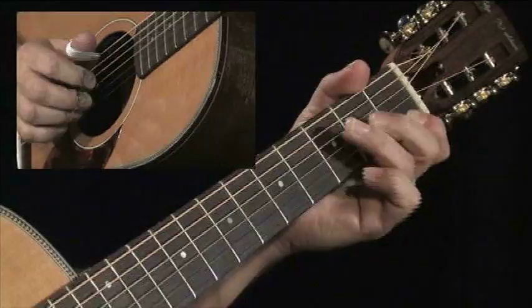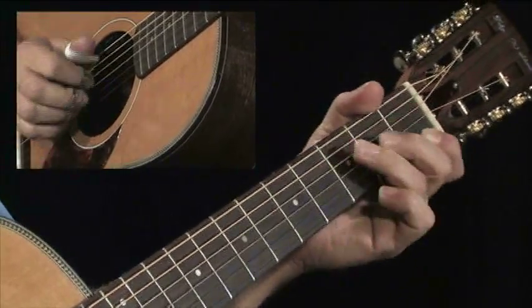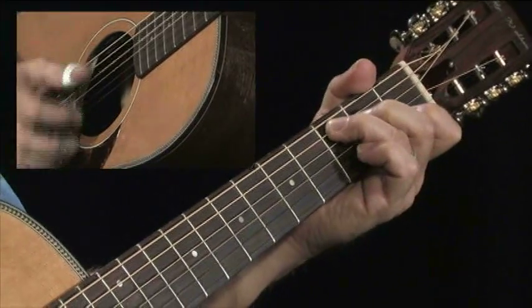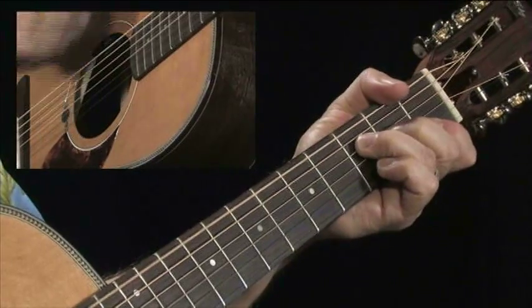We're also going to do this — I'd suggest making a tape of yourself just playing a little bit of rhythm. You don't have to play anything fancy, but make it about four bars long, and in the last bar throw in a C7 chord, then go to your F and just let that ring.